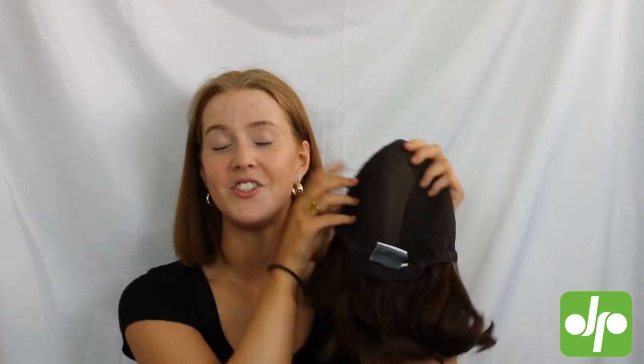I'm going to tie my hair up now so that I can pop the Sole wig on and we can take a look at what she's like when she's on. I'm just going to line up that lace front and pull the cap down at the back, then grab the little ear tabs and line them up with my temples, making sure that the hairline is about four fingers' width away from my eyebrows.